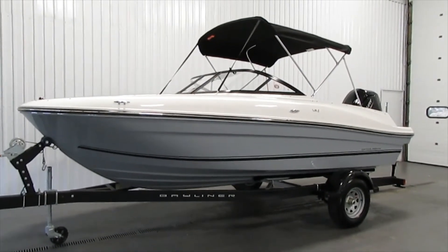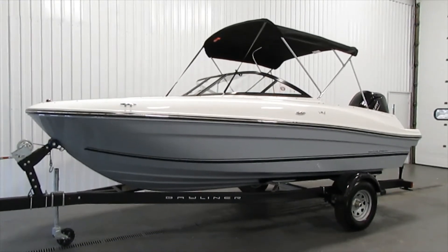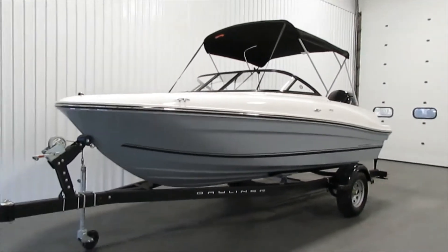Hello, today we have a 2021 Bayliner VR4. This is the outboard model, powered by a 115 horsepower Mercury four-stroke EFI outboard.